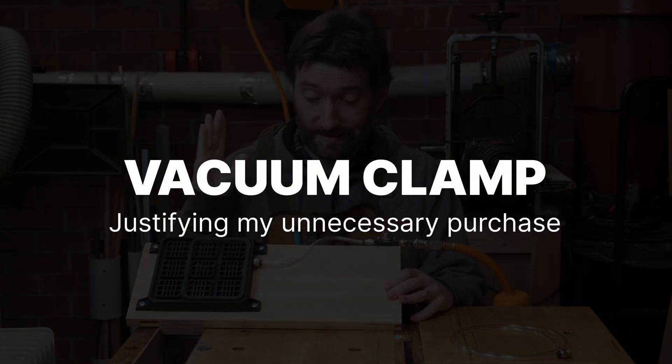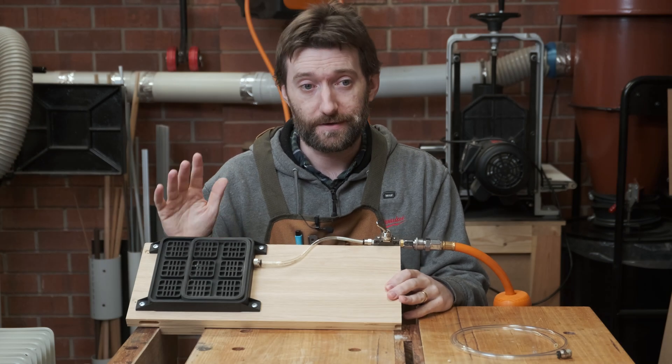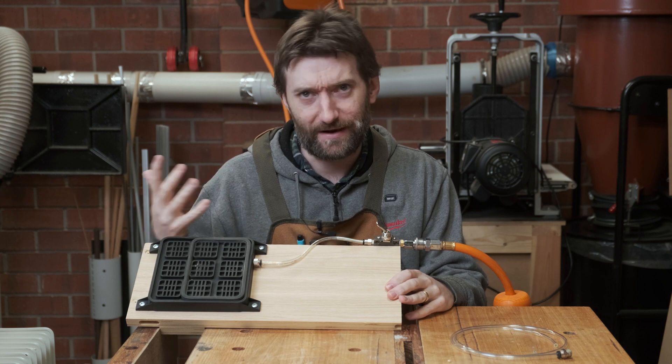First up I should probably mention this clamp sucks. I don't want to mention that but it does feel like that's sort of the obligatory joke that I must make about a vacuum-powered clamp.